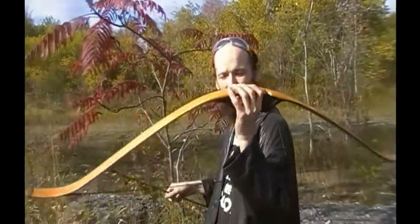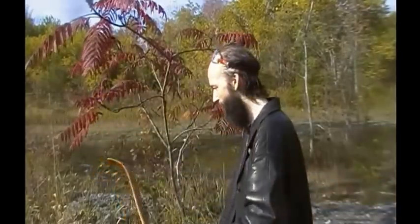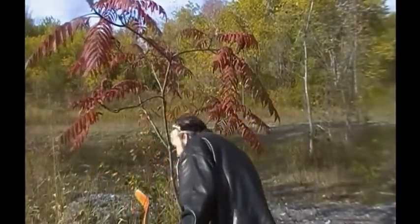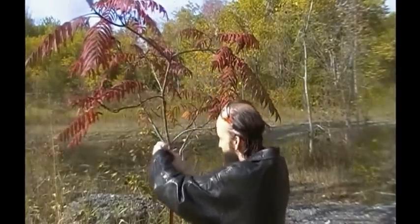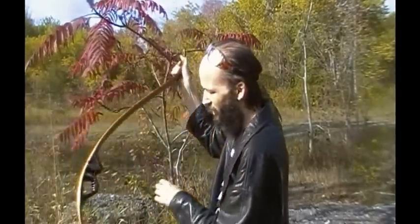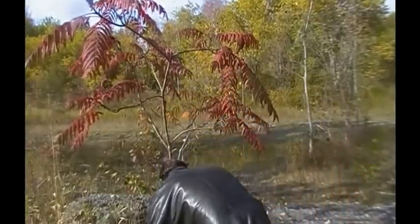Got my trusty longbow here. This is a recurve composite bow that I made myself. Nice and strung up. I suppose I should put the cigarettes on the target, shouldn't I?